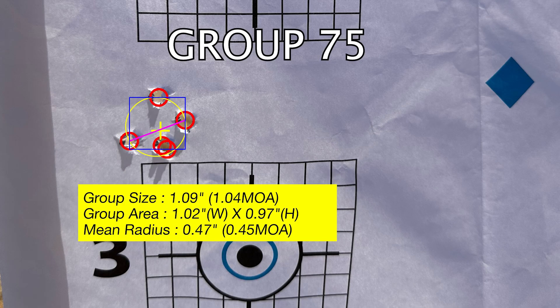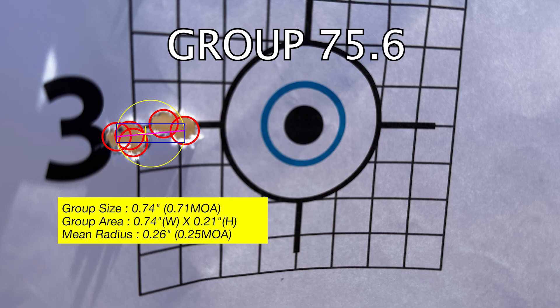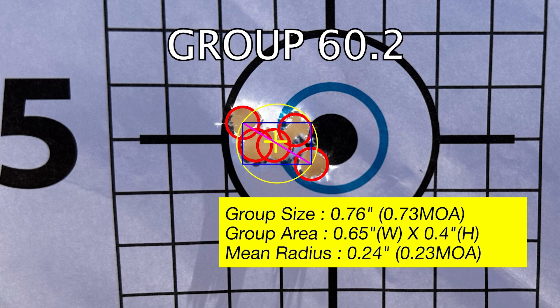My next step is going to be to load at least 10 to 15 rounds all at 75.9 grains and shoot those to see what my actual standard deviation is over a larger data set. Once I confirm that my velocity is stable, I'll start moving on to some jump testing. My bullet currently has 77 thousandths of an inch of jump to the rifling — I might play with that in 5 or 10 thou increments plus or minus and see if that affects accuracy. Right now it looks like that group was sitting at least at three-quarters of an inch.